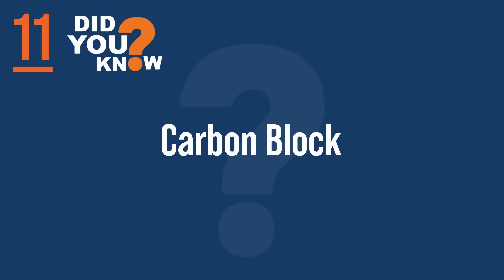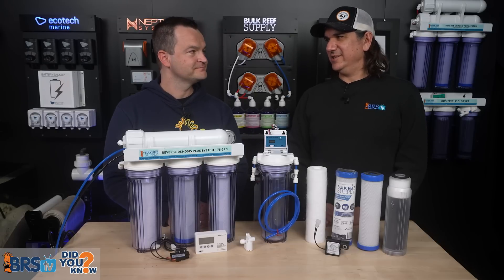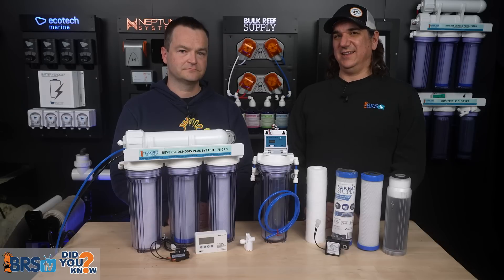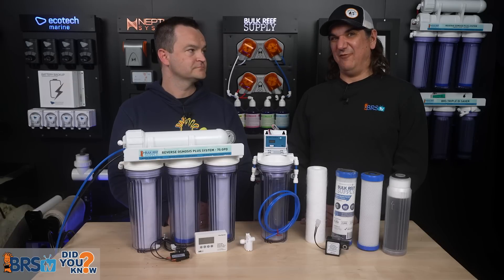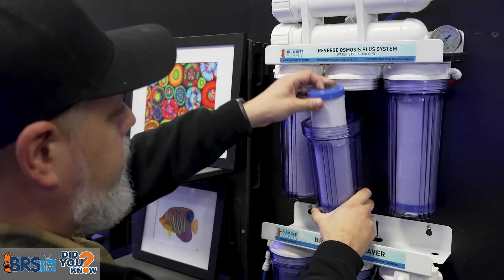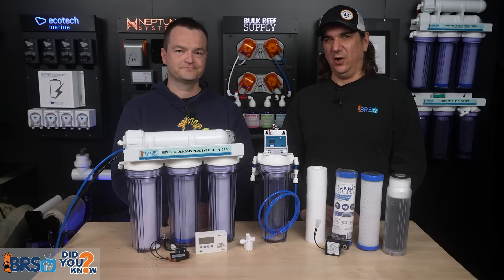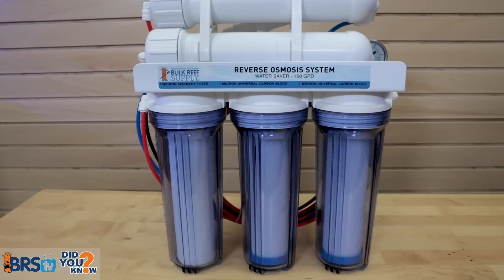Number eleven: carbon blocks remove most chemicals, but they're not 100% efficient, which is why we usually use two of them. Carbon blocks do a great job pulling out pesticides and other chemicals, splitting up disinfectants, and breaking down chlorine and chloramines — but they're not perfect. Some of the most popular ones are rated for depletion when they allow 50% of pollutants through. That's why we run dual carbon blocks. Most of ours are rated for about 15% breakthrough, so one removing 80% and the second removing 80% of the remainder gets us to really low levels. We always recommend at least a five-stage system with redundant filters.